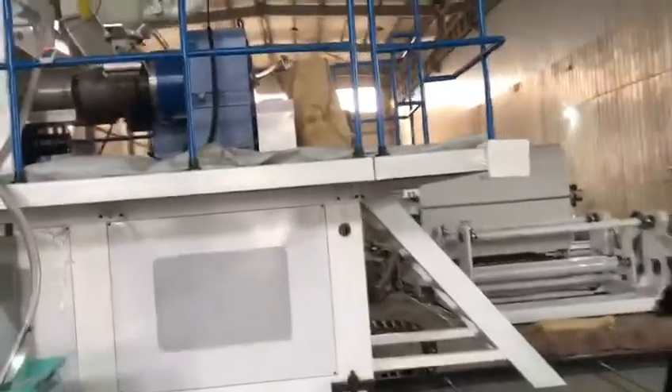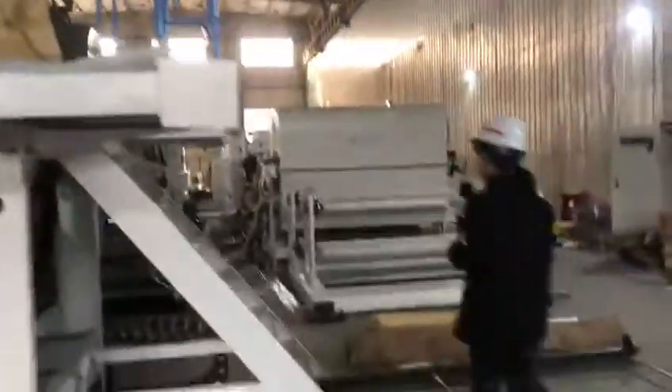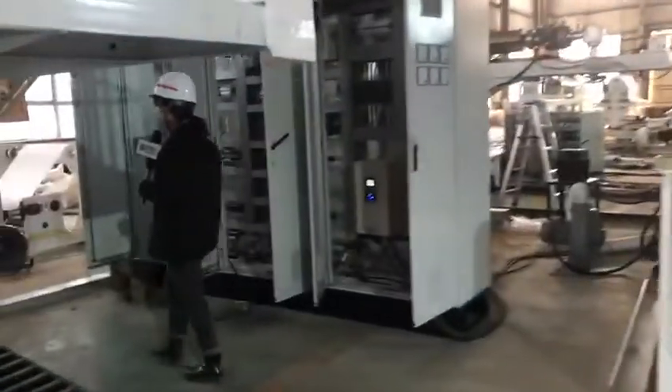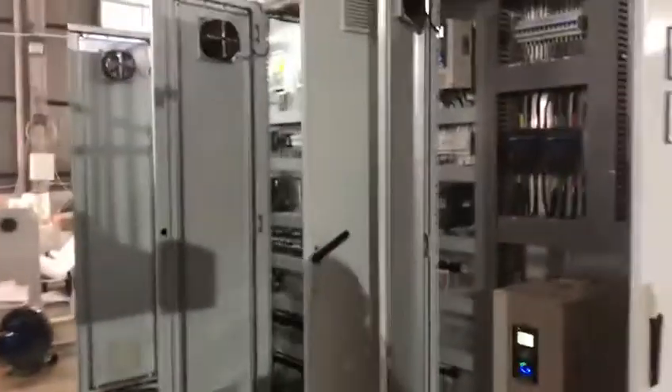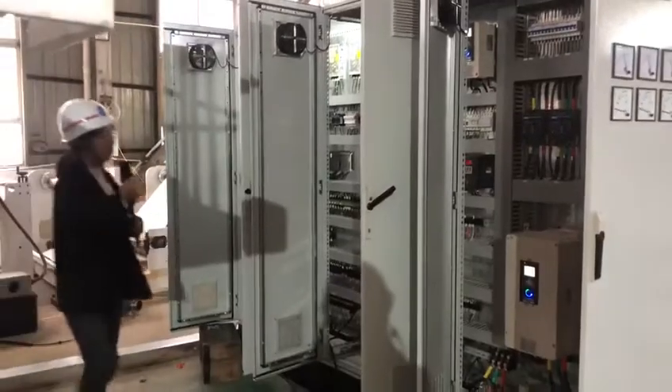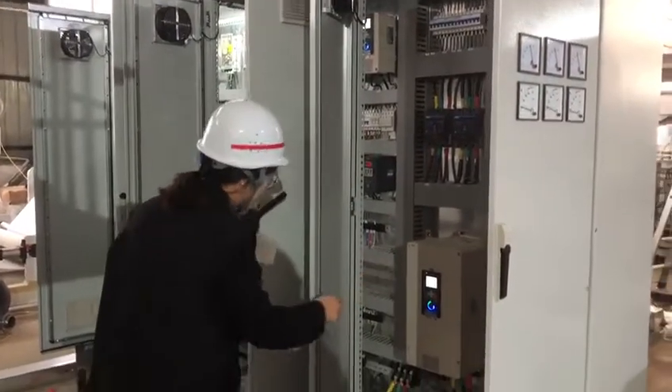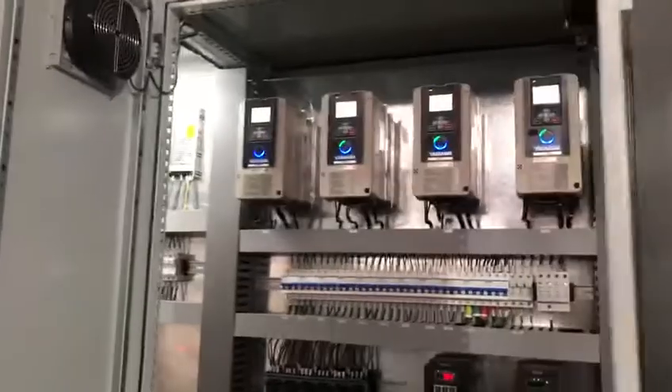Let's go to the auxiliary parts. Here is the electric cabinet. We can see the whole PLC control system. All the components use very good brands, and for overseas clients we use Siemens.